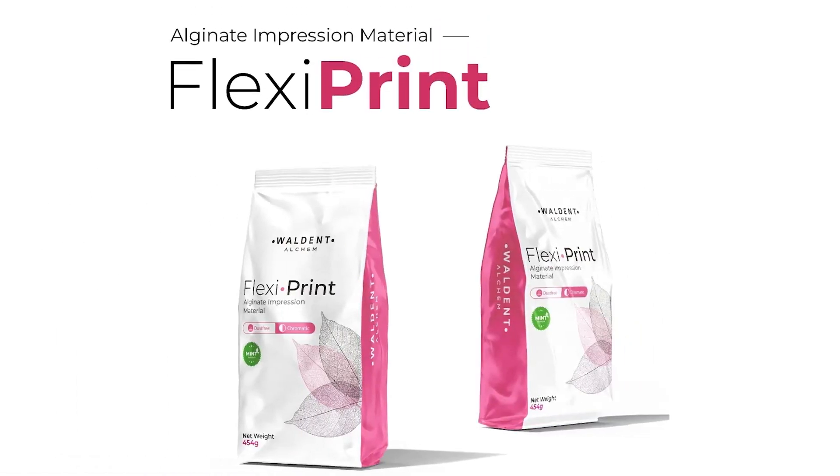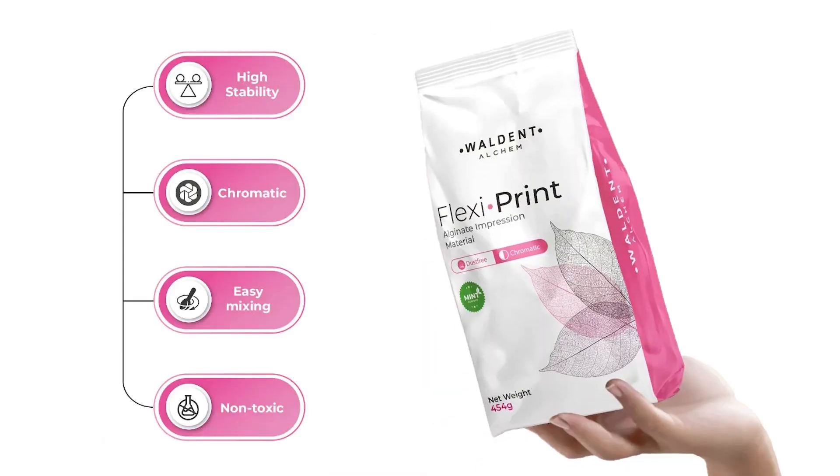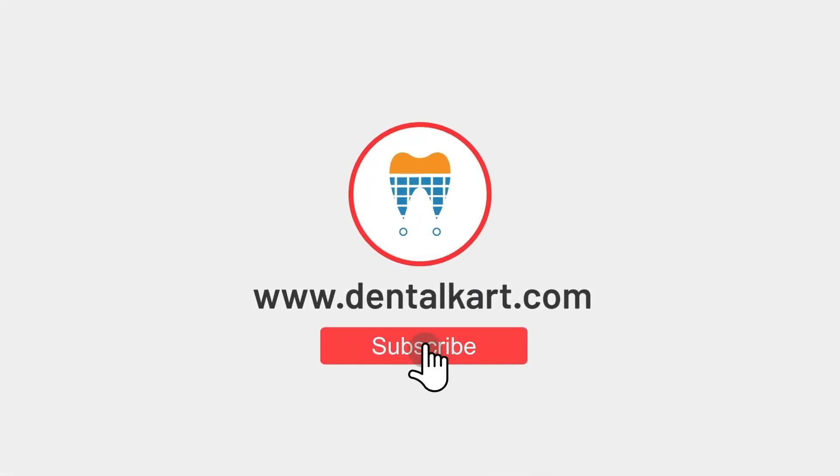That's it for the video on Walden Flexiprint Alginate Impression Material. We hope this video has been helpful for you. If you have any questions, feel free to leave them in the comment section below. Thank you for watching.